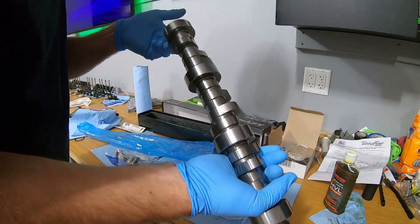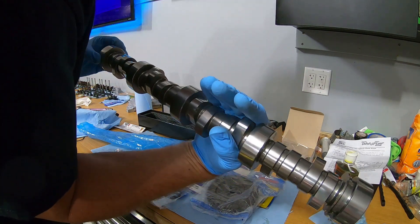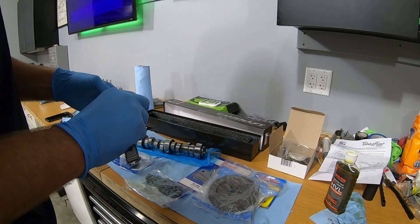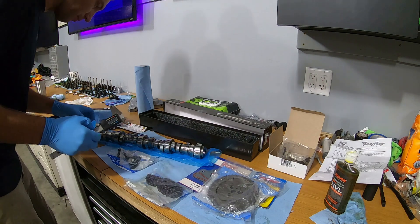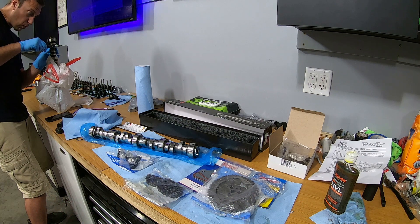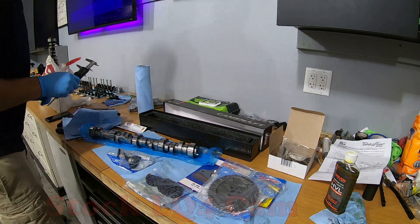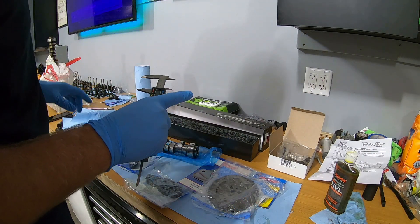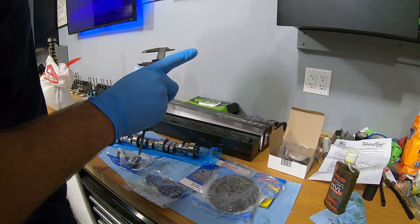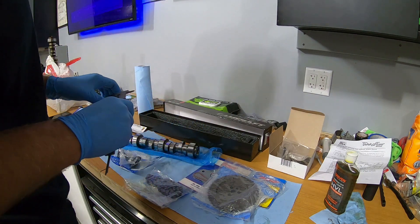I'm going to give it a quick spray to make sure it's nice and clean. I'm also going to measure the base circle on the camshaft and compare it to the old cam. The old cam measures 1.422 inches and the new cam measures 1.544 inches, so the new cam definitely has a smaller base circle by about 0.1 inches. That tells me I definitely need to check the pushrod length when I get to that portion of the build.